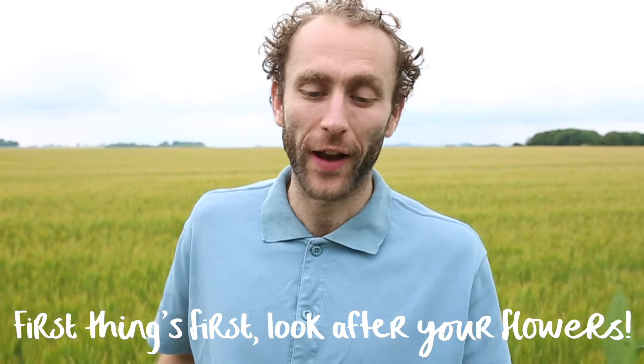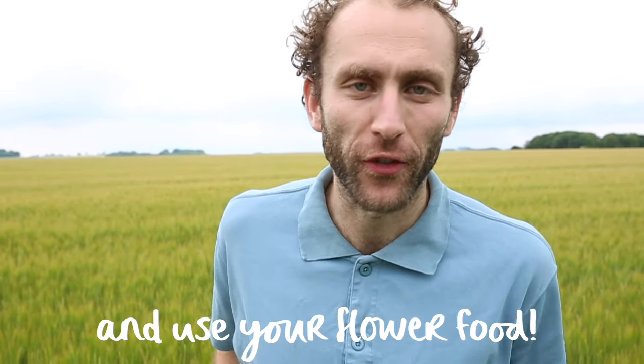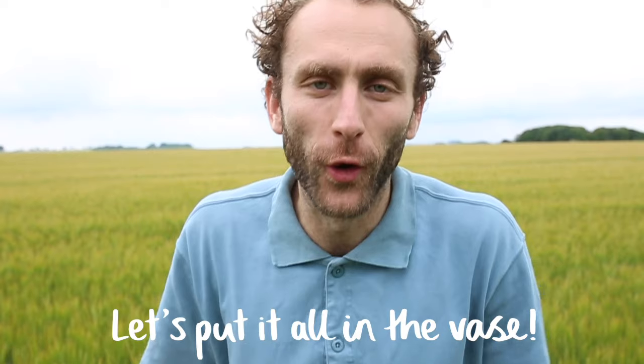First things first, look after your flowers. Trim an inch off the end and use your flower food. Let's put it all in the vase.